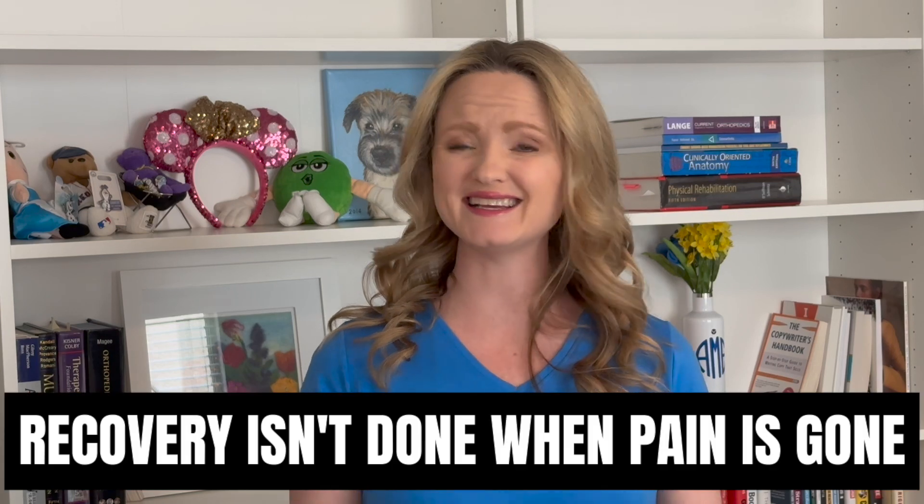Do you know your recovery isn't done when you don't have pain? After meniscus surgery, one of the first things to recover is pain levels, because most of your pain comes from the fact that you had surgery — the surgeon had to cut your skin to see inside. With surgical techniques now, surgeons make the smallest cuts possible, leaving three keyholes in your knee. Pain comes from the surgical incision, and when the inflammation related to that is gone, the pain's gone. I've seen patients have pain levels so low they don't talk about pain anymore as soon as three days after surgery, or even a month after surgery.